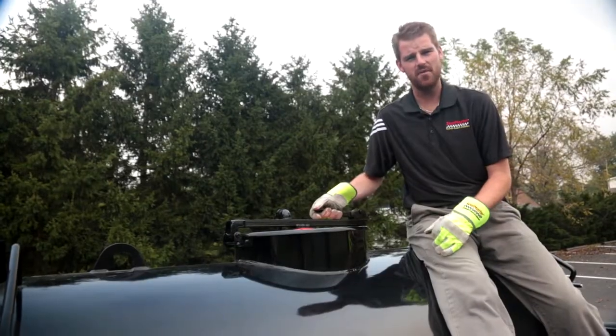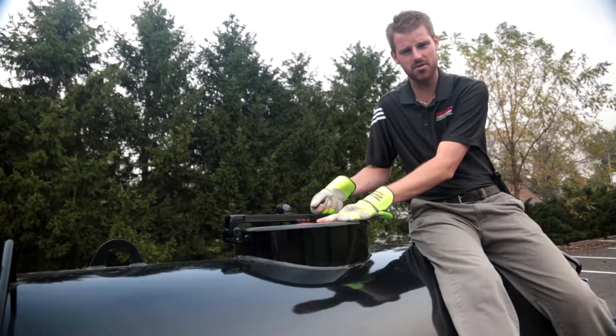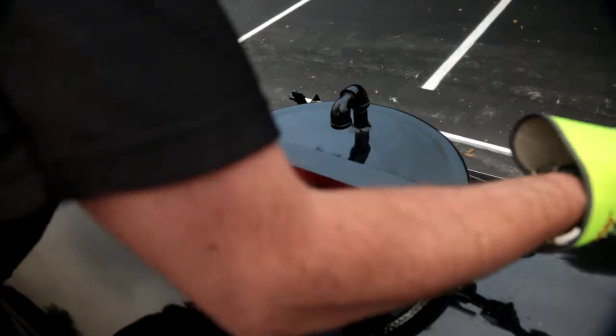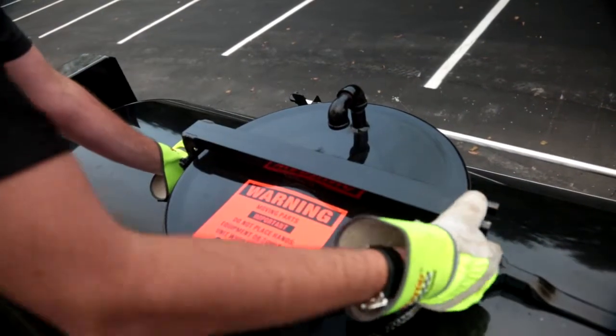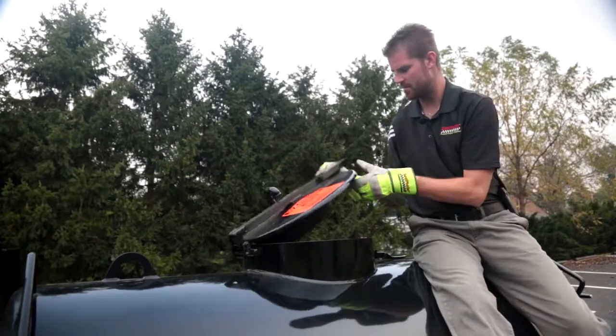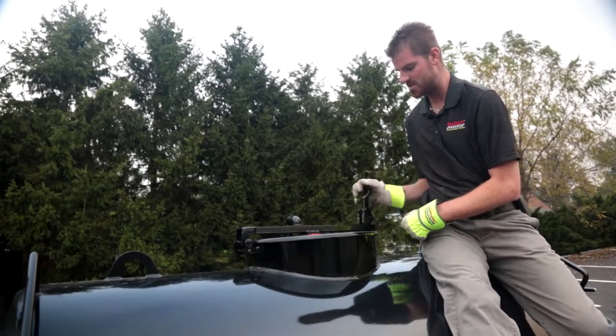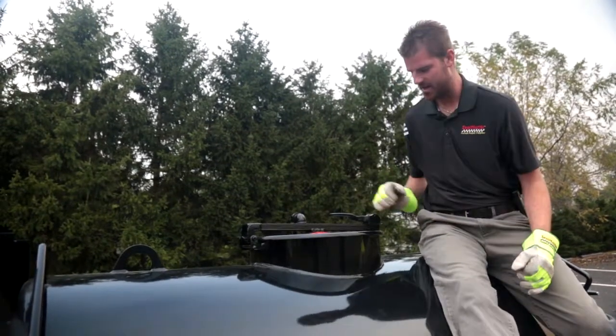The TR575 does feature a locked and secure lid with a vent port. To open, crack the handle and the lid swings open. To lock, simply bring the latch back up and you're secure.